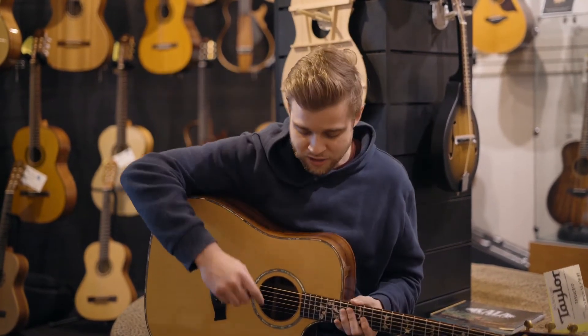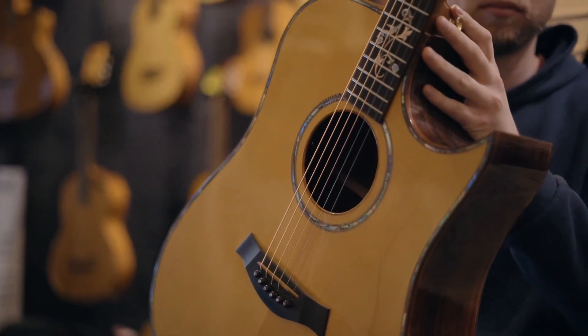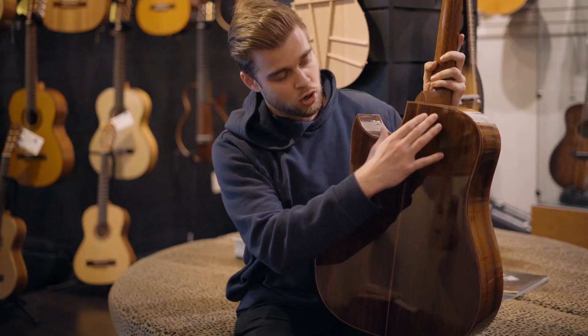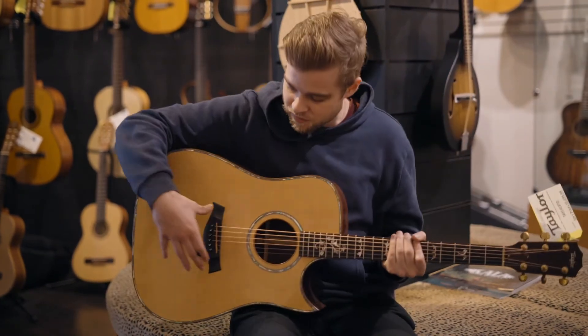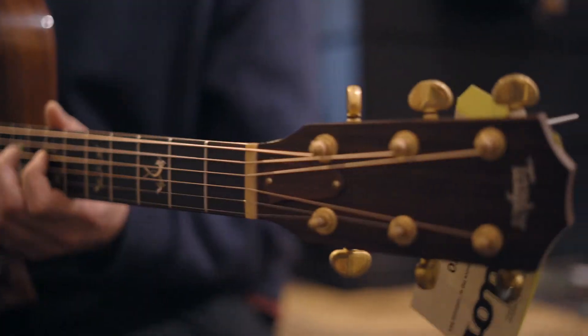It is a very unique guitar. As you can see, it has a Florentine cutaway and some really cool abalone inlays. It's got rosewood back and sides, a very nice spruce top, and those gold-plated tuners as you can see right here.